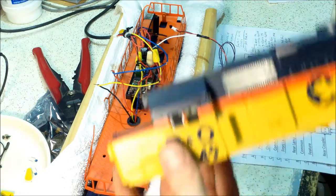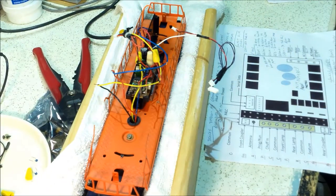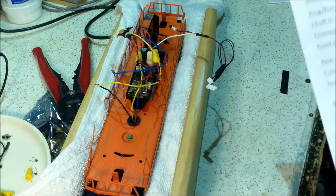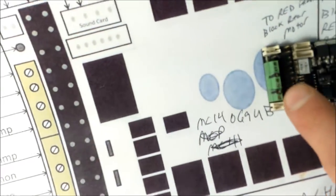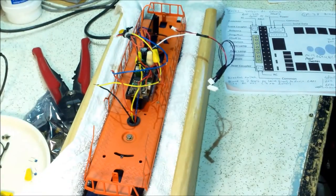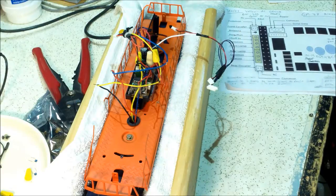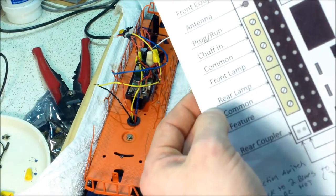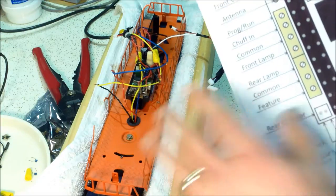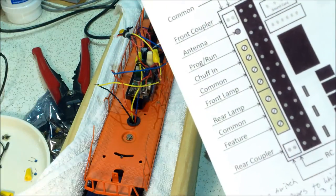Don't cut yourself short on wire — I cut just a little off and I'm having trouble making these fit. I should have left the wires at the original length for more play. Looking at my shell I have three lights: a front light, a window cab light, and a rear light. On this unit I have a chuff input (which I won't use), common, front lamp, rear lamp, and feature. I'm going to use the feature for the front cab window light — I can make it strobe or just come on — the front lamp for the very front, and the rear for the rear light.